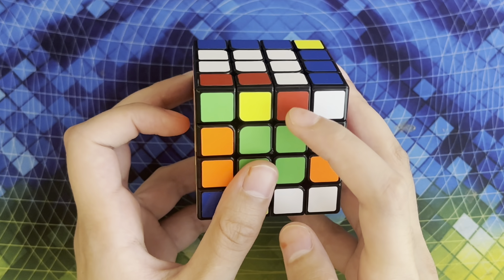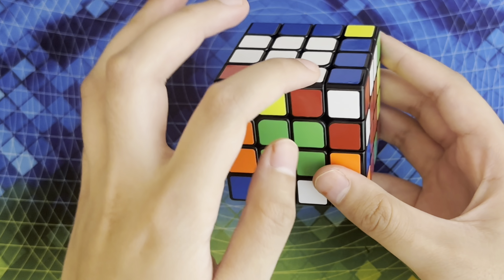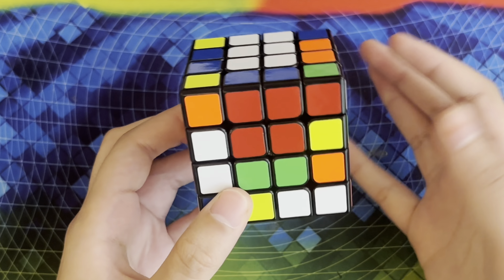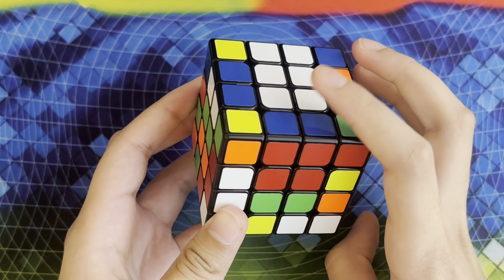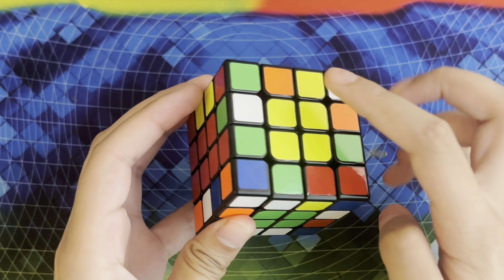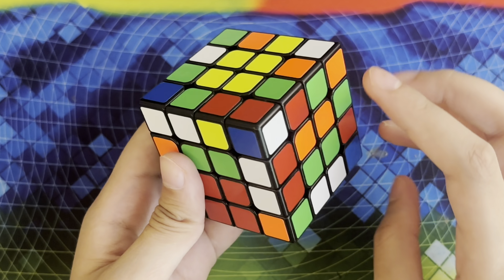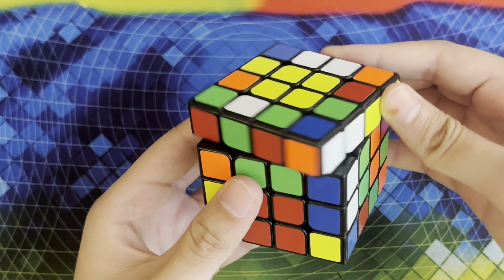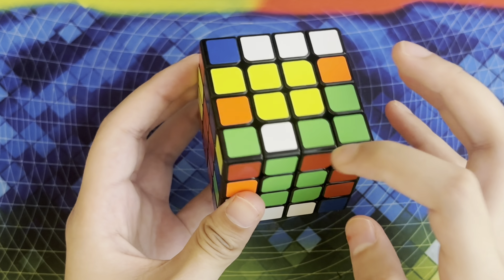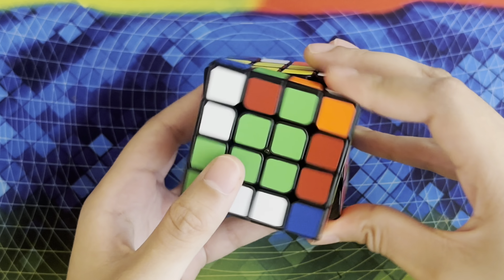Now here I have the white-red edge and the other white-red edge, so I'm going to align it the same way. I need to make sure that the white sticker is right here. I could slice but I actually have no unsolved edges on the top, so I cannot do this yet. I need to flip this so that I can use one of the unsolved edges over here. I can slice to create the edge and then replace it with an unsolved edge, then slice back. Now I have my green-red edge and my green-red edge here, so I can insert these two just like that, and then I can insert this one here by doing this.